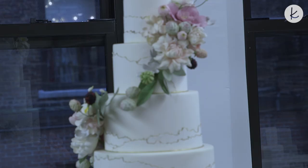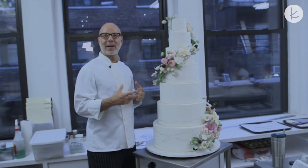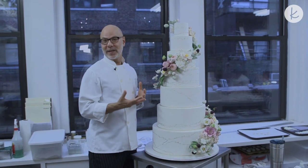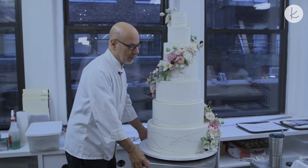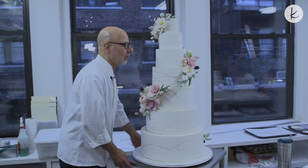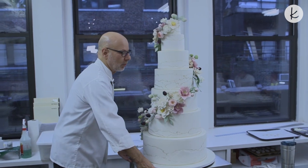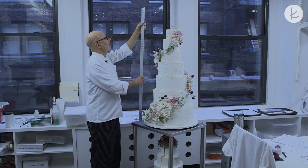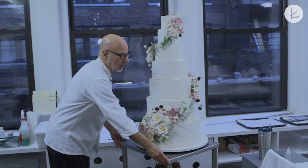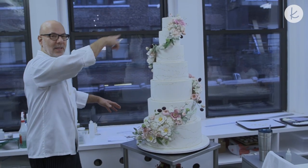This is a seven-tier cake. The top tier — we like couples to save it, well wrapped in plastic in the freezer for a year. This cake will be better presented in the center of a room so guests can walk around and see all the details. Some designs are better against a wall or in a corner, but this one is definitely interactive.